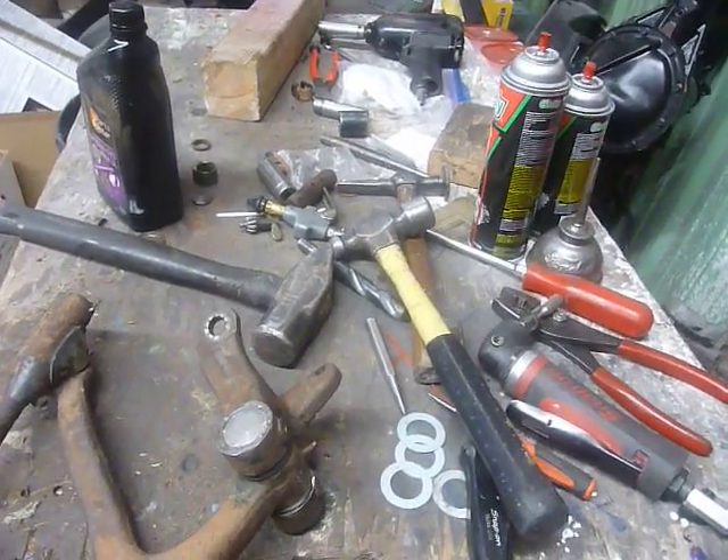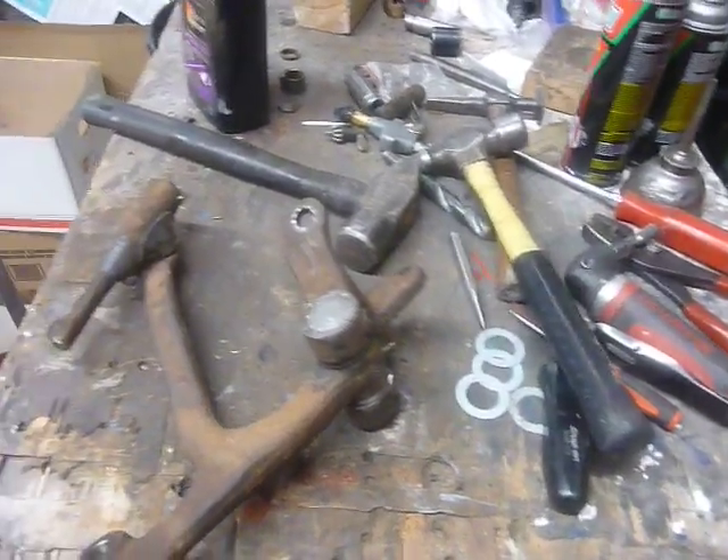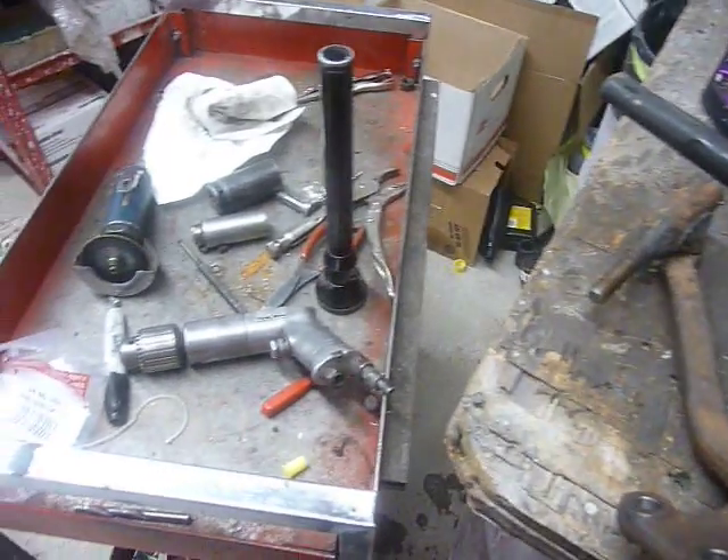But look at this. This is how many tools I got out of my toolbox to do this one job.